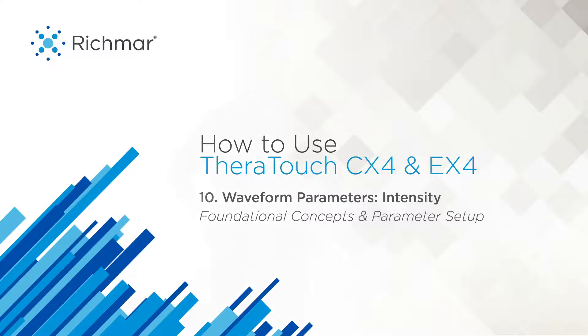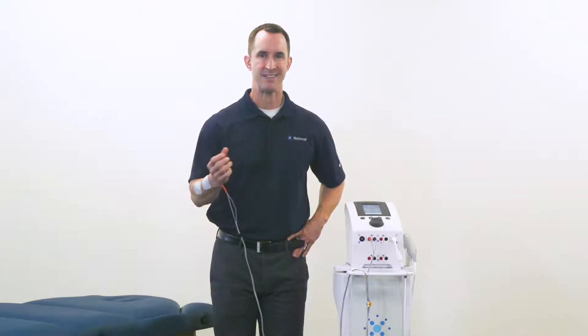Let's take a closer look at intensity. Intensity is the amount of current delivered to the patient and is most commonly measured in milliamps. Intensity should always be dosed based on a physiologic response rather than a set number of milliamps, since we are each our own unique electrical circuit — we don't all react the same to electrical current in electrotherapy applications. Intensity is actually a critical parameter of electrotherapy and is often not set to the optimum level for the desired outcome.